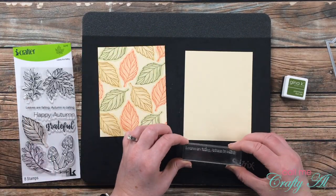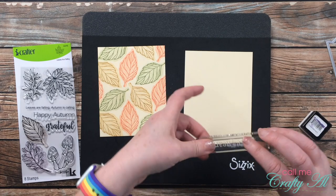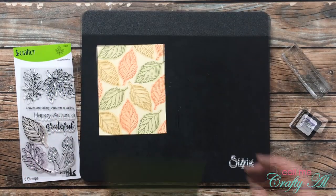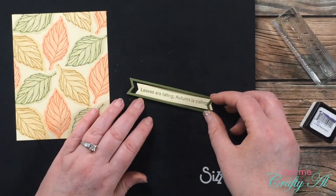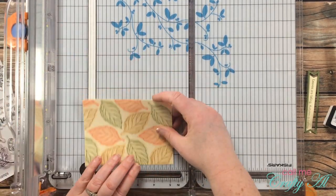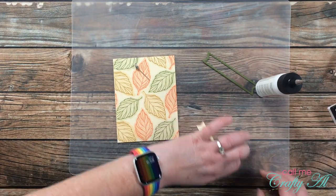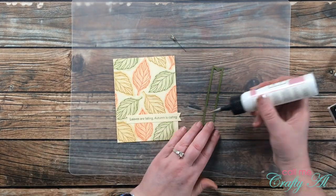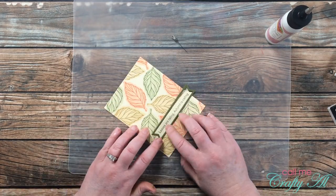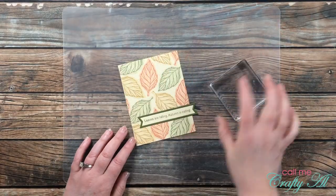For my sentiment I chose 'Leaves Are Falling, Autumn Is Calling' from the stamp set and used that green ink on a scrap of ivory cardstock. I found a die in my stash to cut out the sentiment on the inner part, and from a green scrap of cardstock I cut a frame. I brought in my trimmer and cut 1 and 1/8 of an inch off all edges — I liked the way all of the leaves were centered, so that's why I chose that amount. Then I added adhesive to the back of the sentiment and to the frame, with it falling off the right side just a little bit, and set it to dry for about 10 minutes before cutting off the excess.